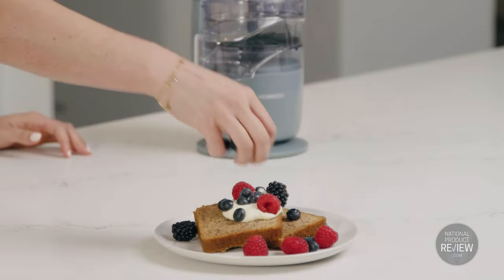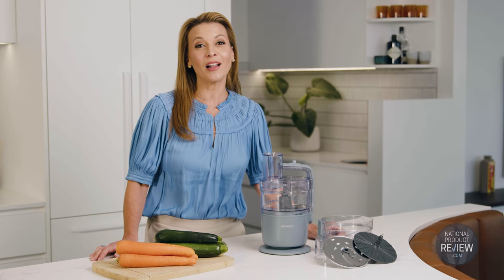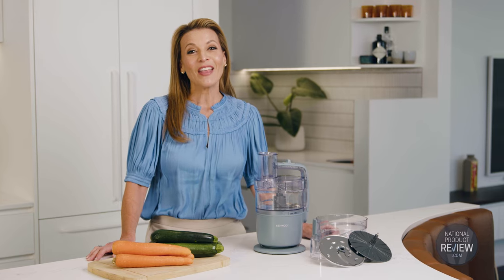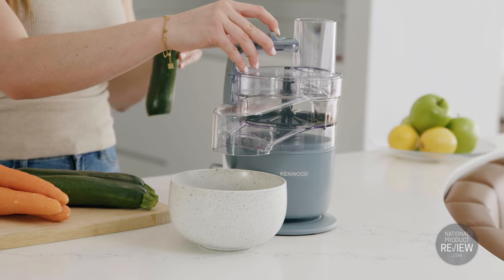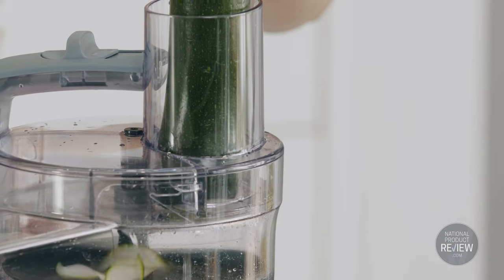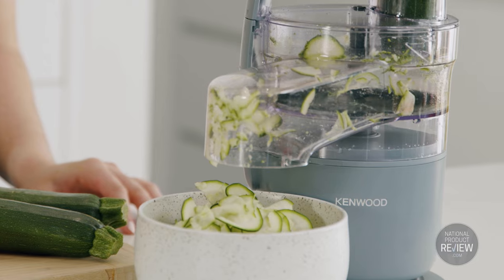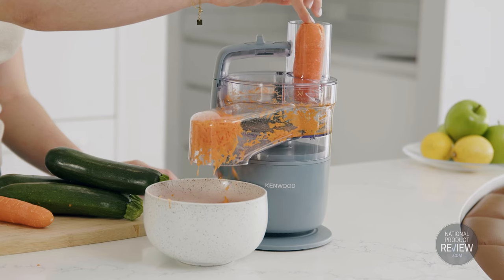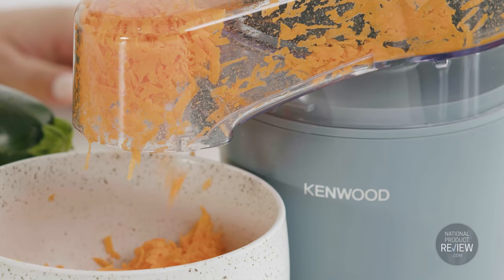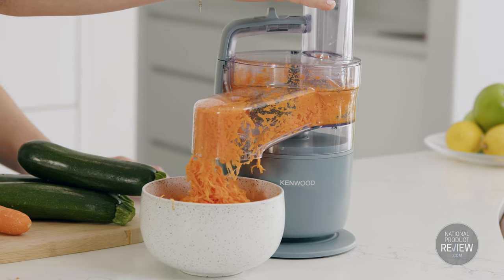So from pizza bases to salsa, banana bread to meatballs, it has the power to handle whatever culinary delight you have in mind. There's a generous main bowl, but the processor also comes with a 360 degree express serve attachment. This allows non-stop limitless slicing and grating at any angle, directly into a pan, plate or container, which is great for speeding up meal prep without hassle or extra washing up.